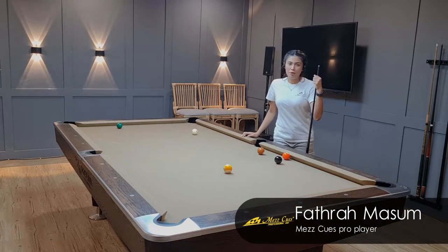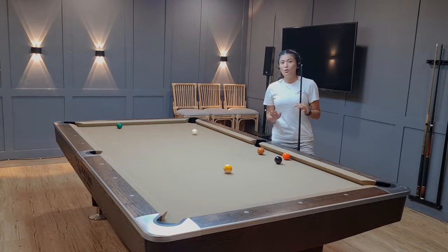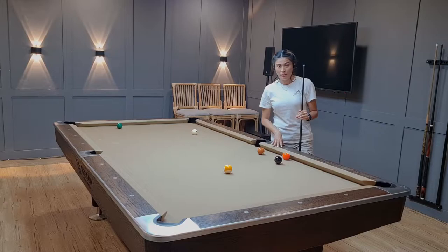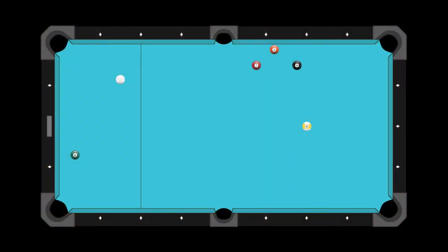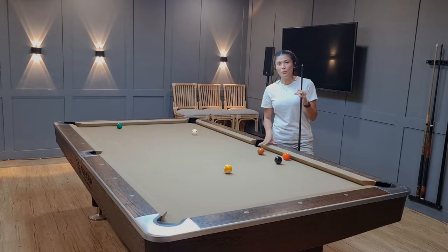Hi everyone, my name is Patra from Indonesia. Today I would like to share with you how to make position for the six ball after making the five ball. The position of the boss makes this tricky. I can use top spin and go around three rails to get into the six ball, as the eight ball is in the way.